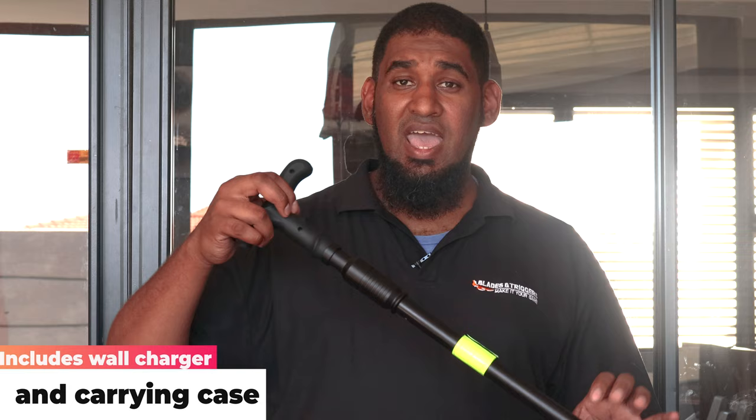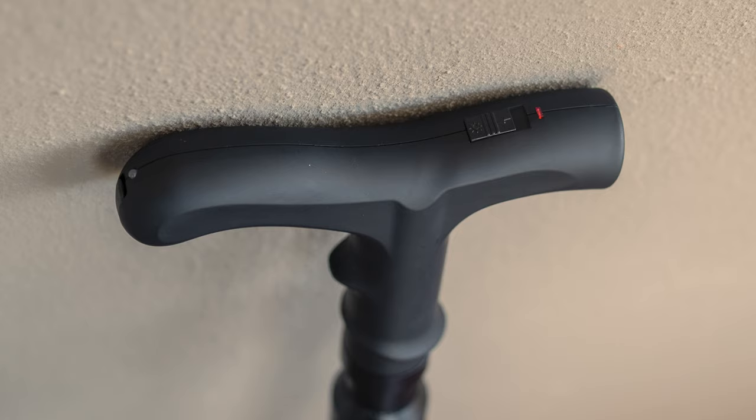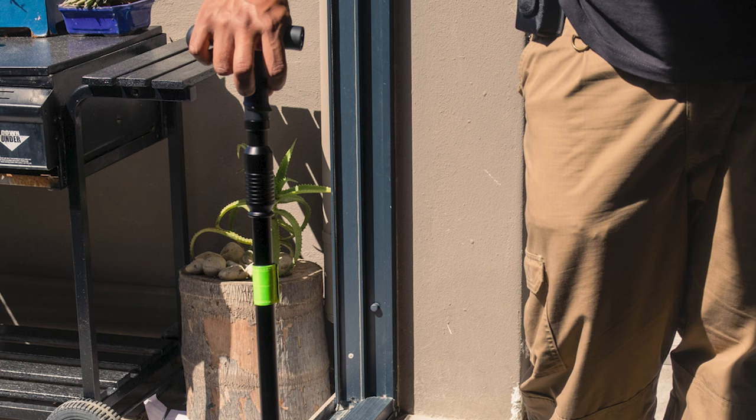To get to the business end, all you need to do is pull the lower half from the top end. You've got the DNA catcher on the front end with a few more prongs — so if someone grabs onto it, you'll still be able to give them a decent jolt. This unit pushes up to 1 million volts — 1 million volts.